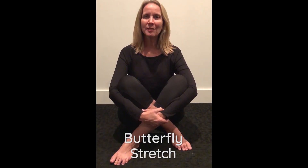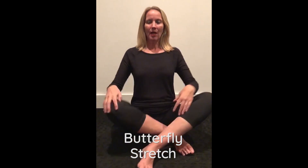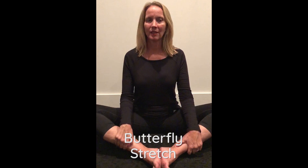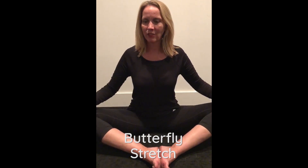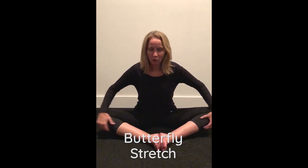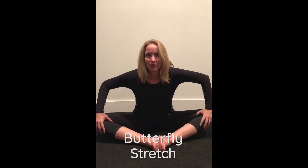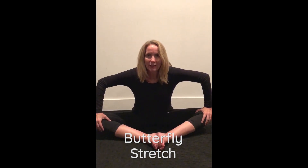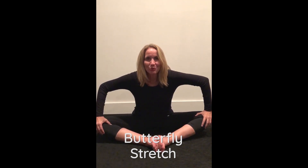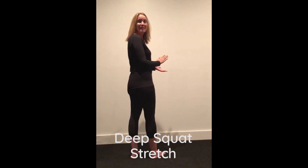The first is a butterfly stretch, or hip adductor stretch, that many of you may be familiar with already. With tall posture, put your feet together and relax your legs, trying to lean forward — allowing the perineum to stretch. Hold the stretch 15 to 60 seconds, do several reps, and then relax.